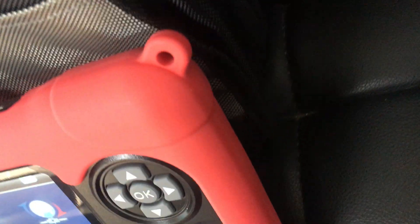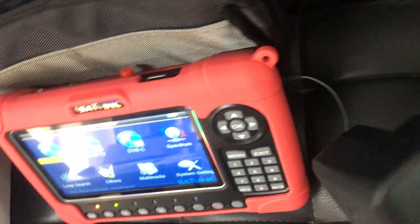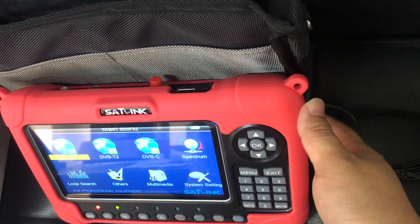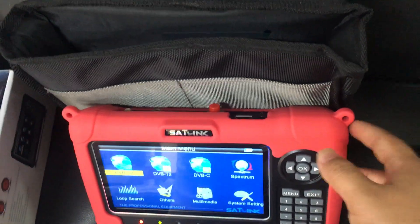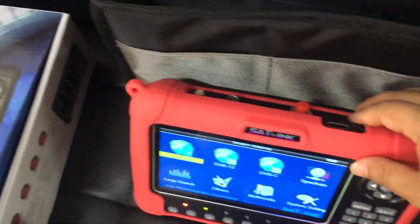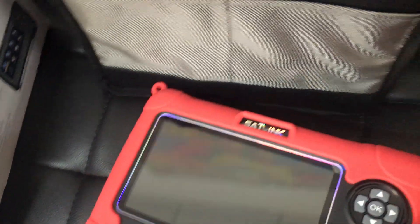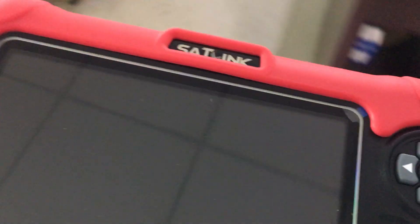Let me do a brief demo operation on my side. I have already plugged the AC/DC power adapter with the power cord. It is always recommended that the device be powered off when being charged. Let me show a demo.